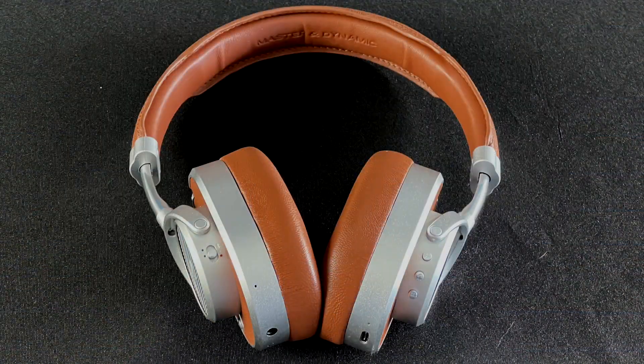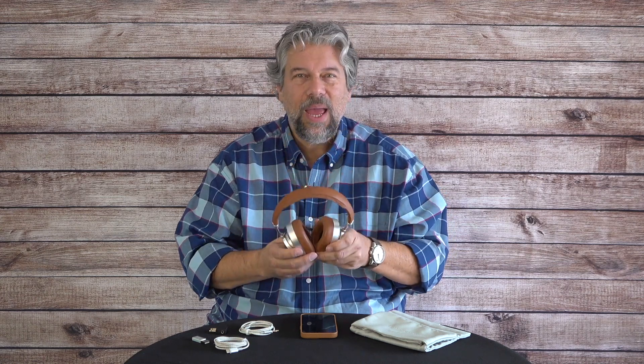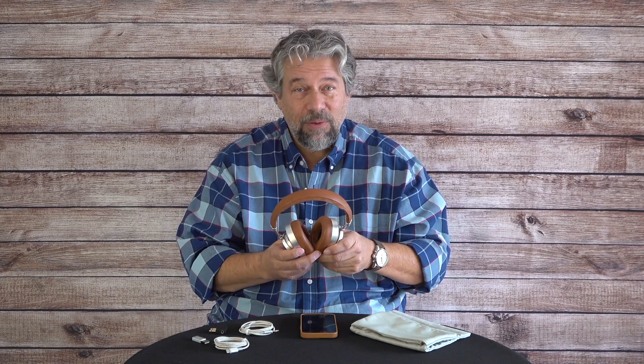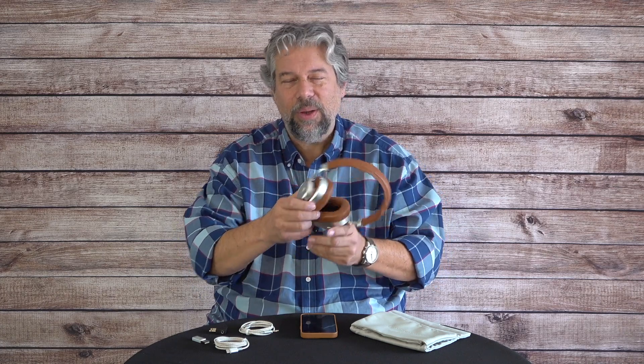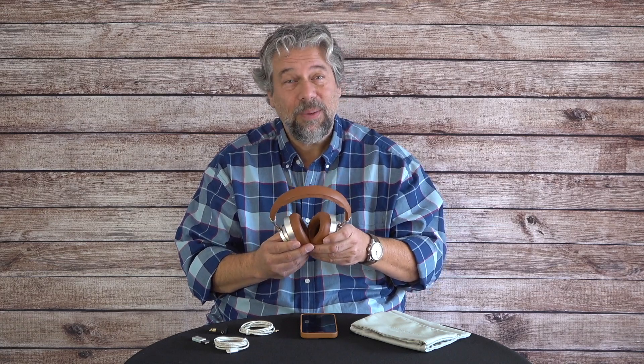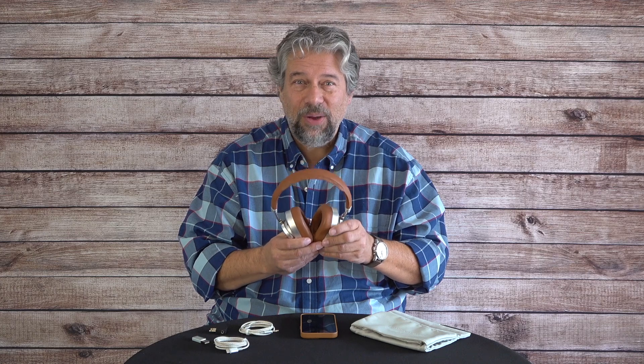They feature 40mm beryllium drivers, and they're made out of lightweight aluminum and actual leather — so people looking for fake leather, these ain't them. They have two ANC, or Active Noise Cancellation, modes. They have dual microphones, so you can actually talk while you're wearing these. The microphone system actually filters out external noise.